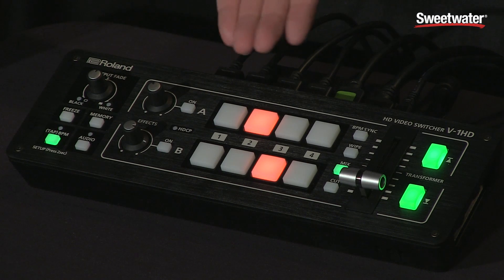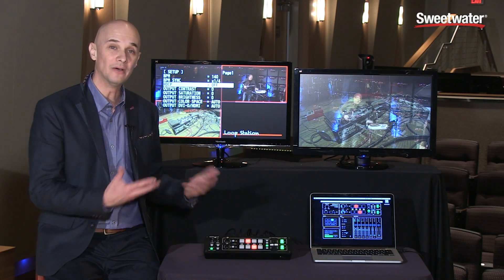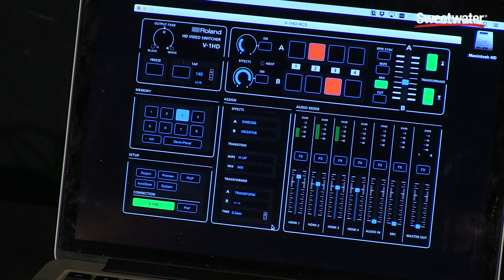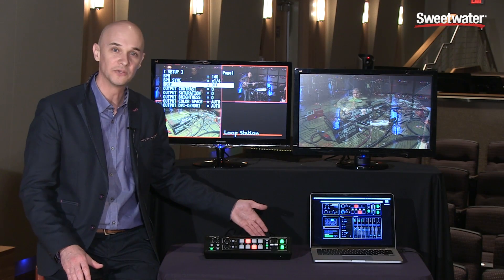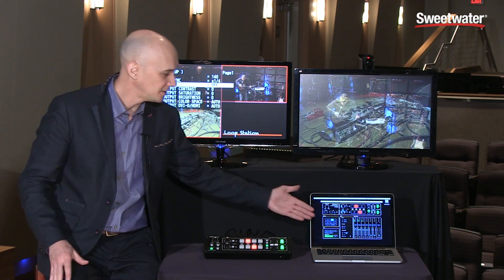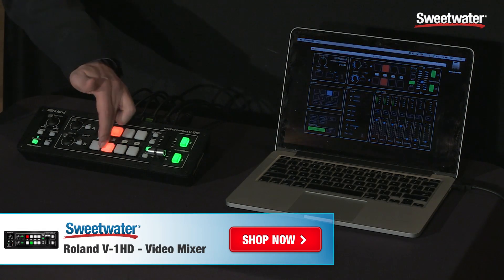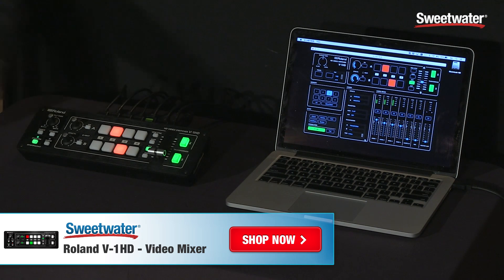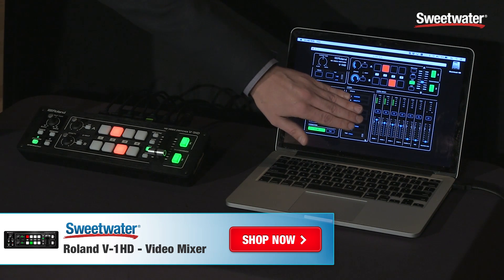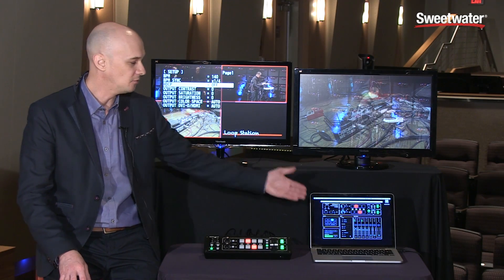As you've seen, all operation of the V1HD can be done right from the hardware control surface — no additional computer is needed. However, Roland also makes V1HD remote control software that connects simply via USB, and works on Mac, PC, or iPad using the USB camera connection kit. This gives you a fully interactive display of everything happening on the unit, and changes on the hardware are reflected in the software. You also get a much larger display for your audio mixer, presets, and everything else — a nice companion if you want a second interface, especially for audio mixing.